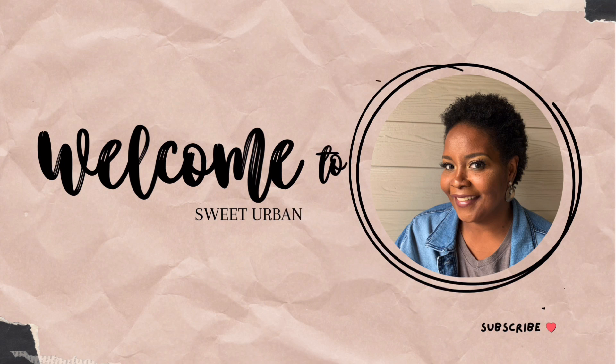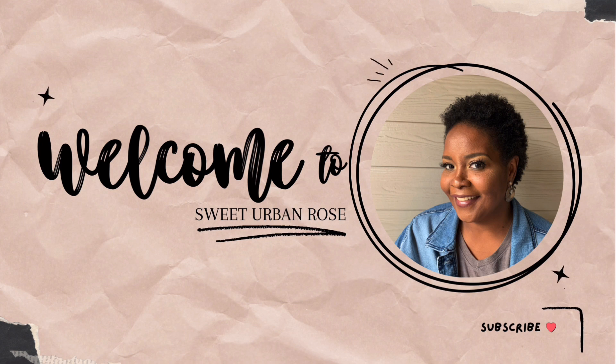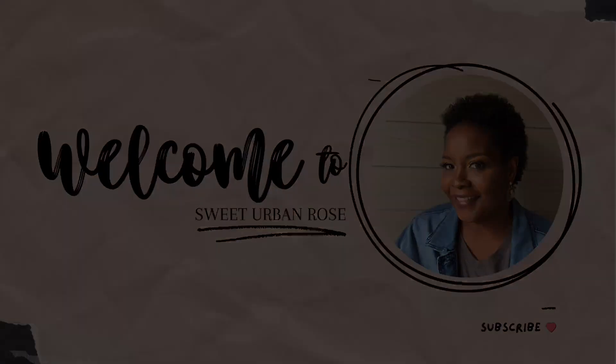Hello my sweets, it's Keisha. Welcome or welcome back to my channel and thank you for choosing to watch my video. Get ready for a DIY journey filled with inspiration and a touch of ingenuity.